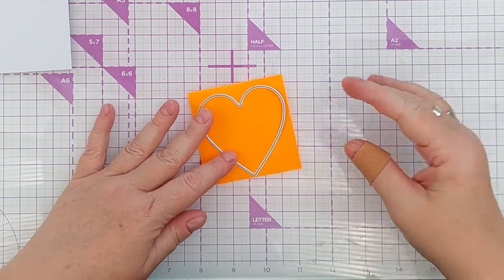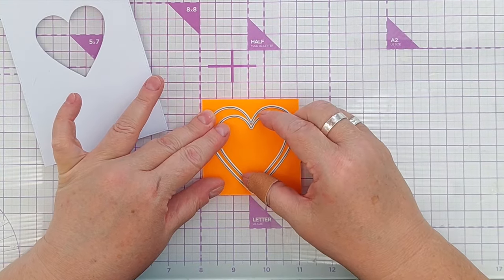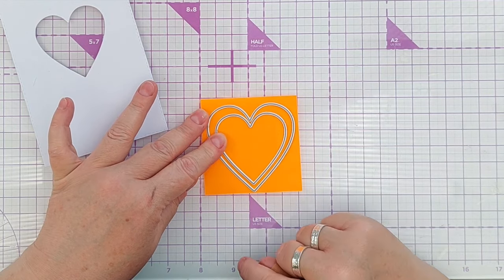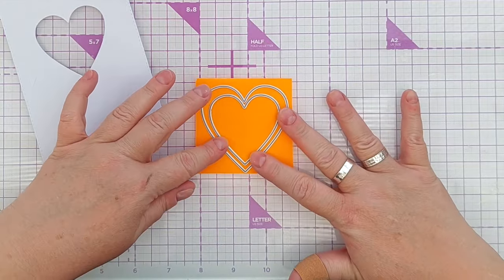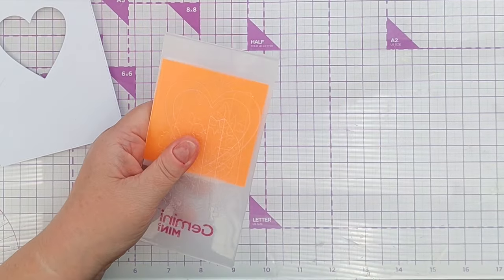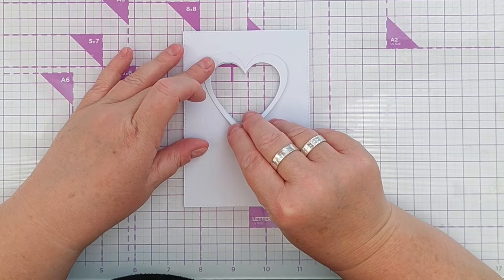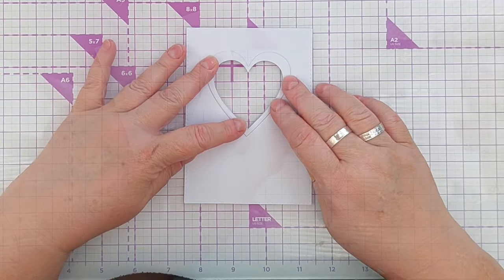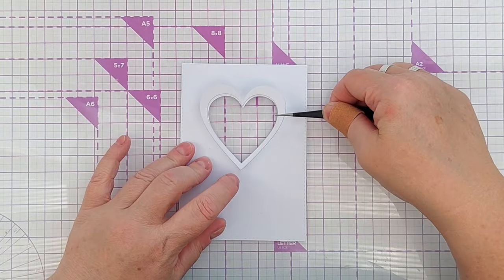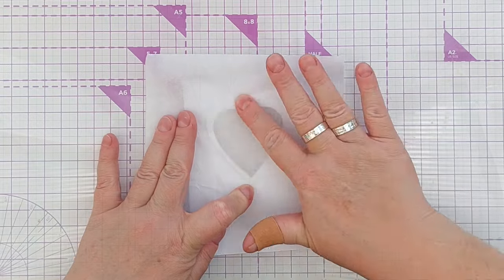Next I'm going to take my large heart die and the smaller heart die and line them up to create a frame — getting the points lined up and equal distance on all sides. I pop a bit of cardstock on there and put it in my Mini Gemini and run it through. This gives me a frame that will sit perfectly on the panel. I add glue dots around the frame and add it in exactly the right place, pressing it down with non-stick deli paper to keep the card clean.